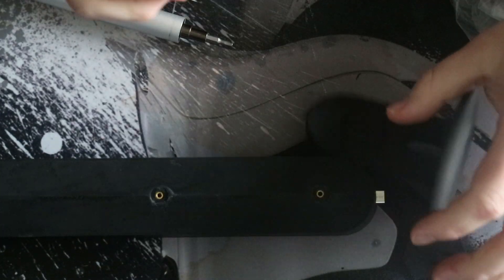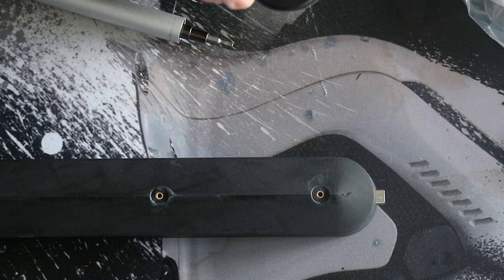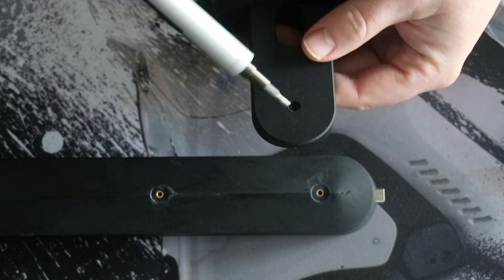In this case I'm screwing on the stand. You can also screw on the mount, or leave it without any and just place it on your desktop.